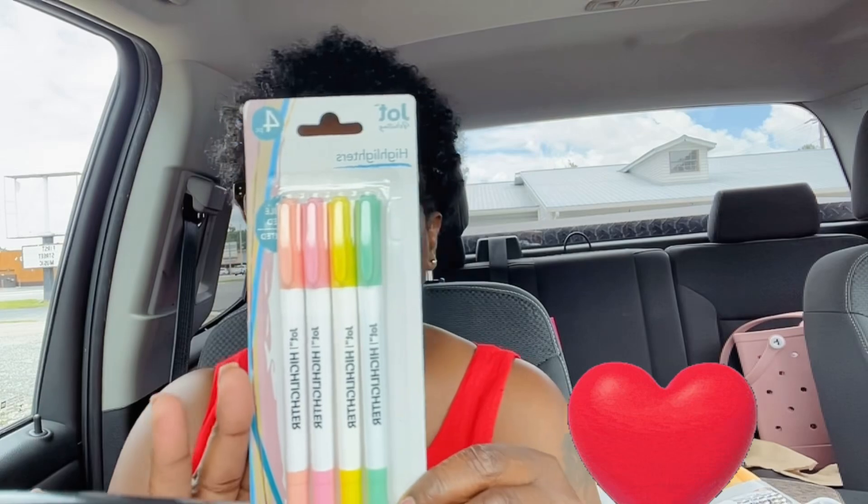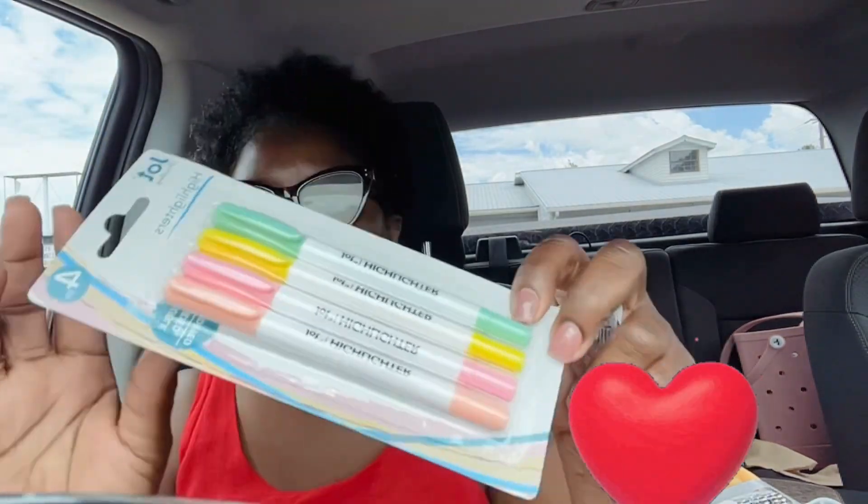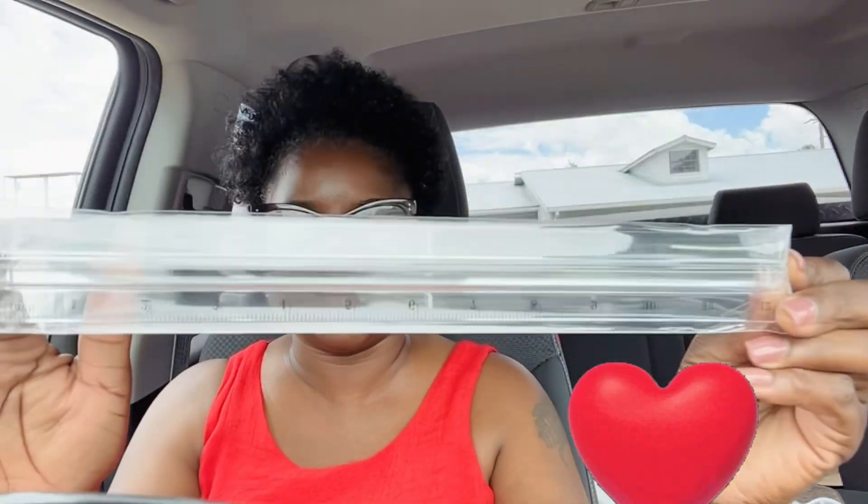I did get a few other things just for myself. I got these for when I do my Bible study and Bible journaling — these are the Jot highlighters. And I also got a magnifier ruler.